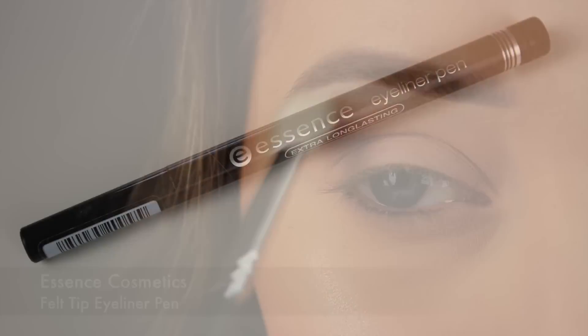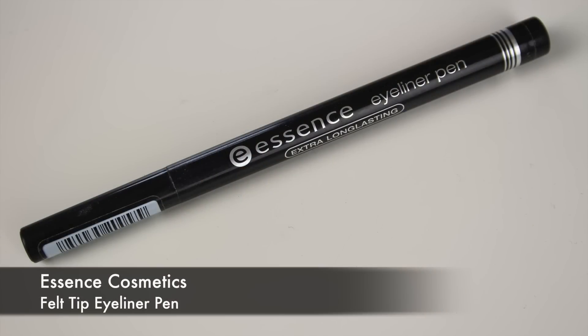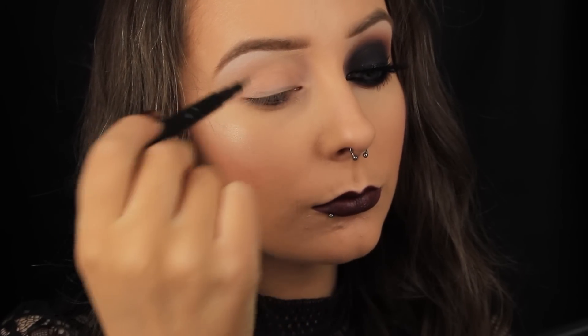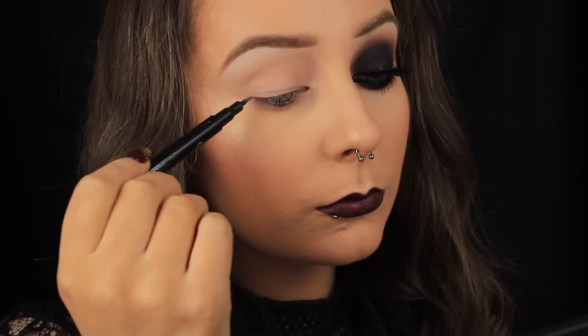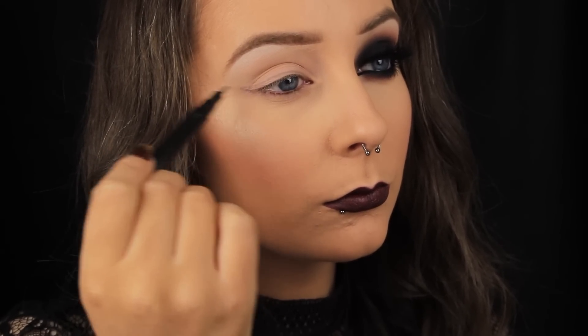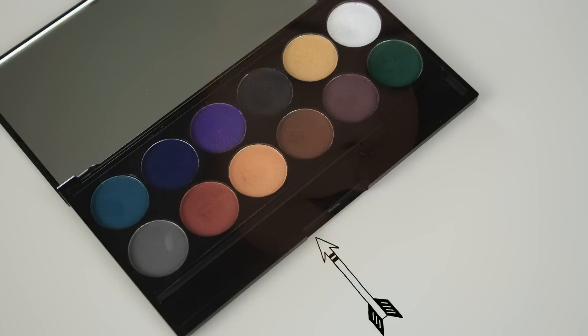Now I'm going to map out the shape of my winged liner. I always get asked why I do this — it gives me a guide as to where to blend my shadows in from, and it also stops me from making mistakes with the winged liner later on, as I literally just have to fill in an outline. The reason I don't colour it in now is because with applying and blending shadow, the liquid would just crack and crumble away.